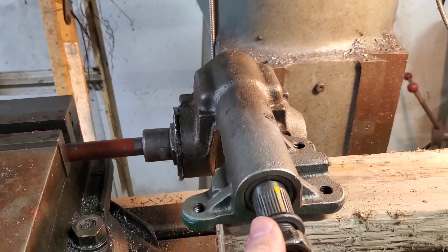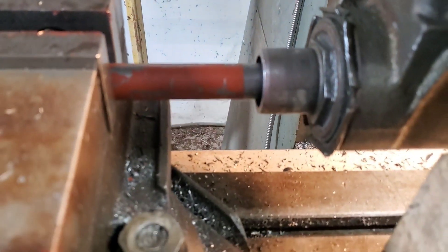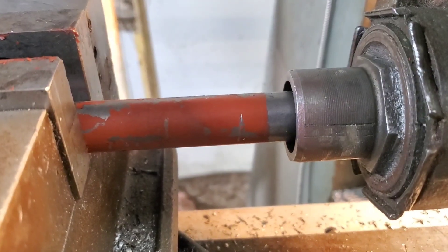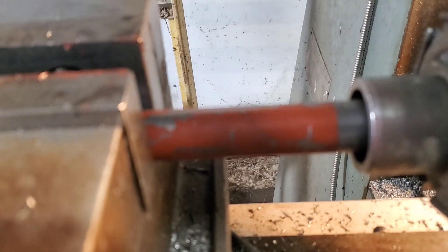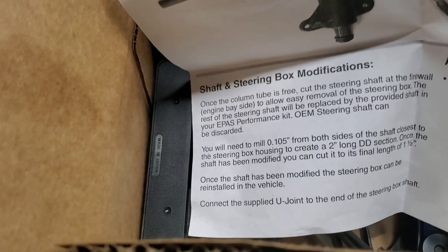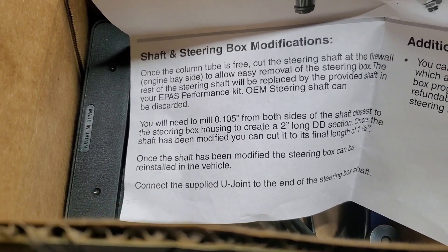I don't know that I need to strap this down at all, but if it makes some noise and chatter, I will. This is pretty well supported — I've got the whole length of that in the vise. Before we cut, I'll indicate it and make sure it's good and flat, but I'm pretty sure it is. You can see our marks there — it's got to stop further back than here. It has to go at least this far, so as long as I have a cutter that's less than about an inch in diameter, it should be good. It says here you will need to mill 105 thousandths, and you're going to mill that from both sides of the shaft closest to the steering box housing to create a two-inch long DD section.